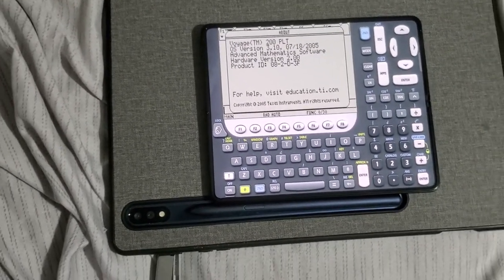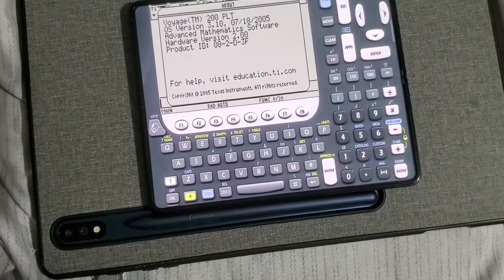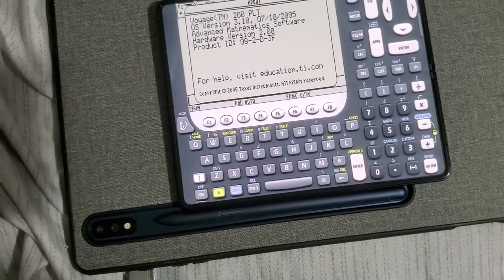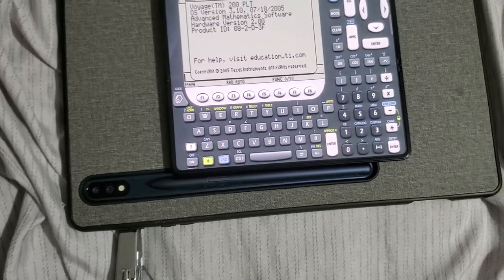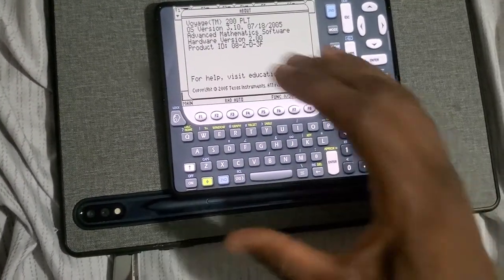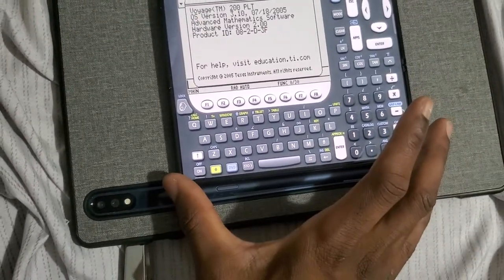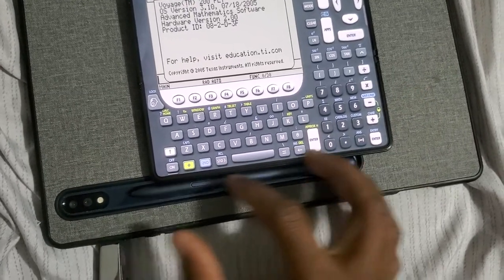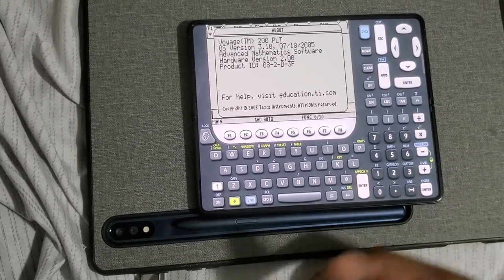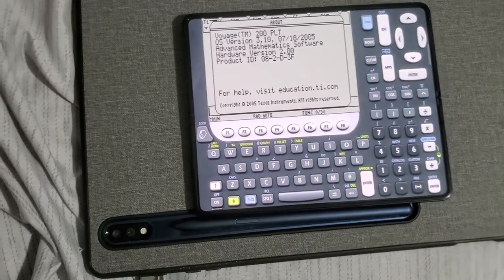Now let's go to the big boy — the Voyage. This is the most powerful legacy TI calculator. The Voyage and the TI-89 Titanium are essentially the same family; the Voyage has the most storage and RAM. It also has a bigger screen — and as you can see it is pretty wide. In person it's definitely wider and longer than this phone, because of the keyboard layout and all the extra function keys all the way through F8.